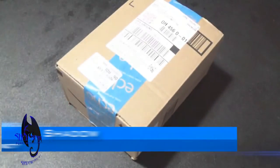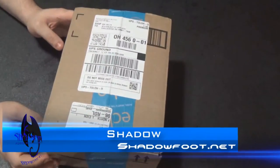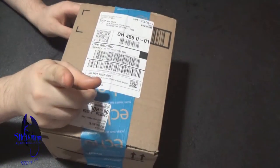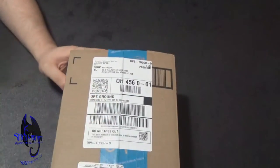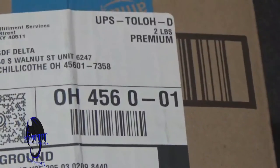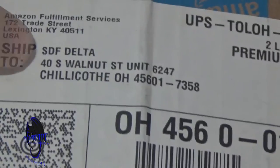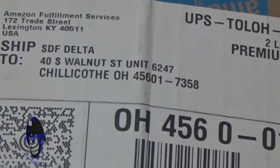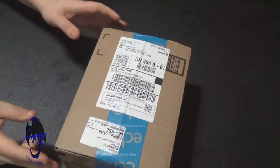Hello everyone, this is ShadowFood once again. Today I got another box, just like my other boxes, but today what's special is I'm using my Sony camera, my handycam. If you guys want to send me anything, the address is right here — whether it be hate mail, love mail, or whatever kind of mail, feel free to send me something.